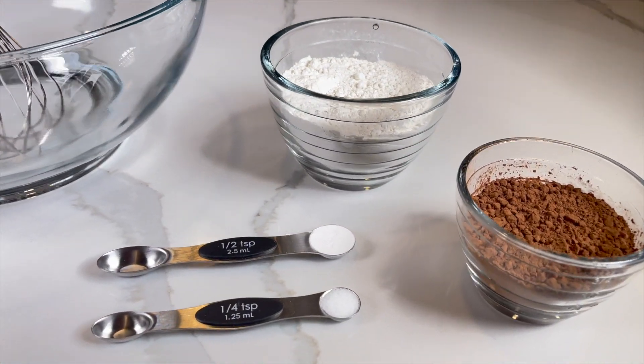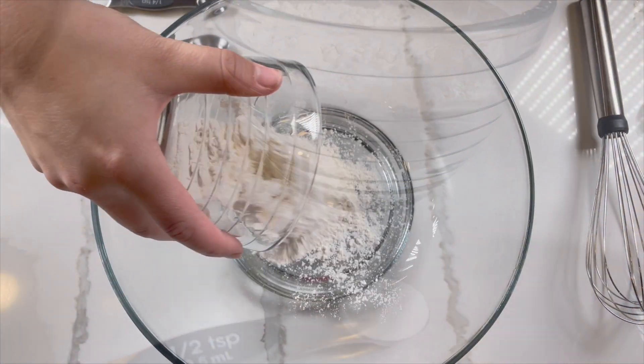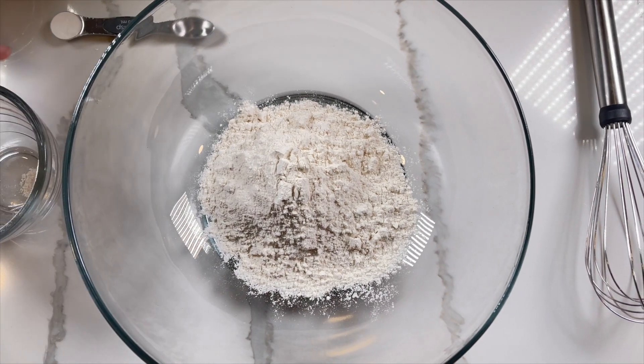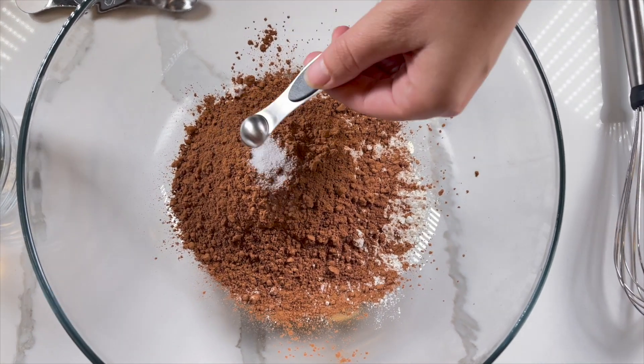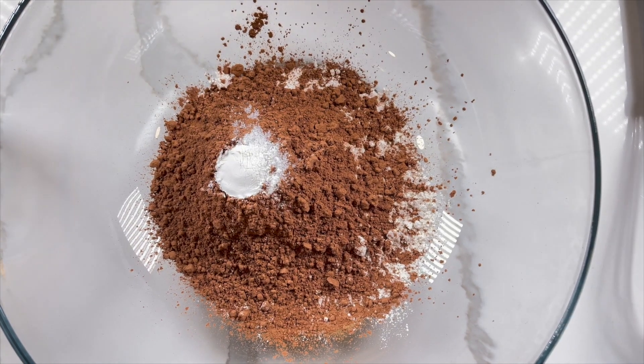For step 2, grab a medium or large mixing bowl along with a whisk. Then pour in 1 cup of all purpose flour. Next, add a half cup of unsweetened cocoa powder. Now it's time for a quarter teaspoon of salt and a half teaspoon of baking powder.